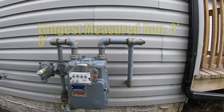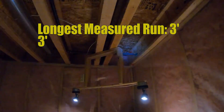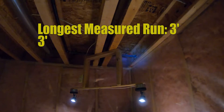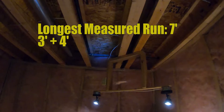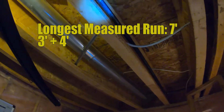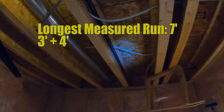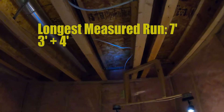Right here we have 3 feet of pipe before it goes into the wall. This is where we come through the wall from the gas meter and it comes across about 4 feet, then it turns and goes up through this joist. So I have 3 feet outside and 4 feet coming across — that's 7 feet.